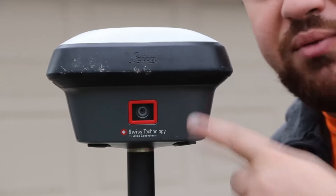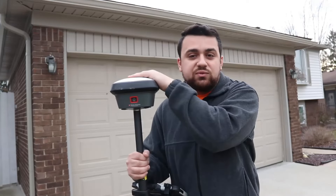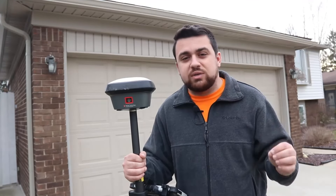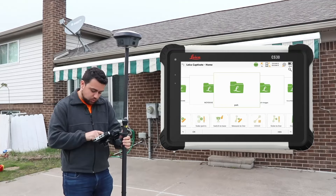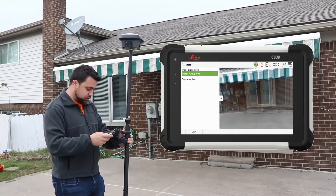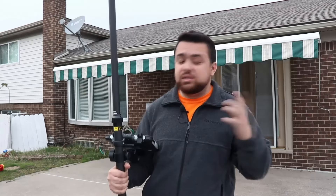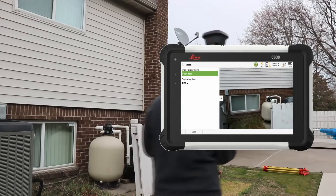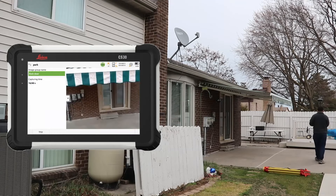The GS18i has a built-in camera for image capturing and photogrammetry capability, which means while I'm surveying with my GNSS receiver, if I'm in an area where I can't observe positions because I'm blocking its view from satellites, I can use this camera and walk around my area of interest. Using the stitched imagery, I can extract the coordinates of the points that I need with centimeter level accuracy. In Leica Captivate, I go to GS Imaging and select Capture Image Group. I can see a live view of my camera showing the side of my house. I'll name my image group 'back door,' pick up my GNSS receiver, head to the other side to capture the entire house, hit start, and walk slowly — Leica Captivate will automatically capture images for me.